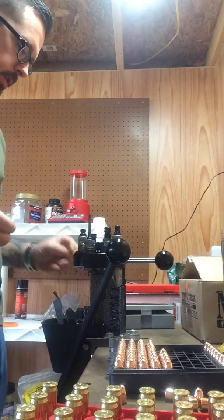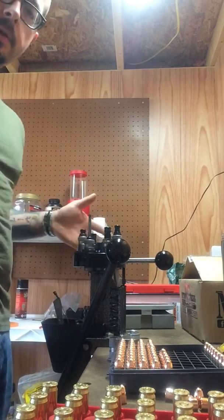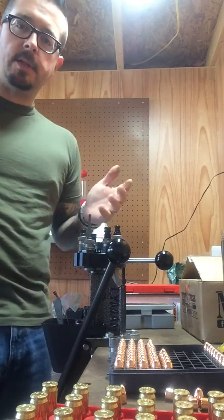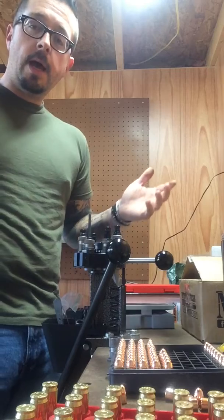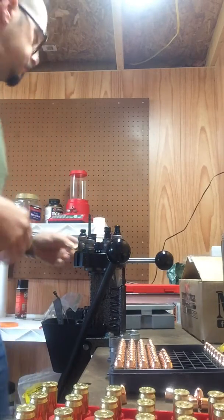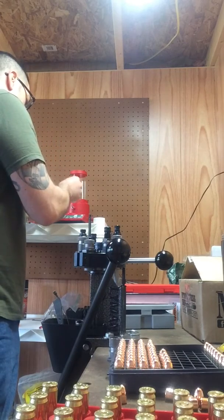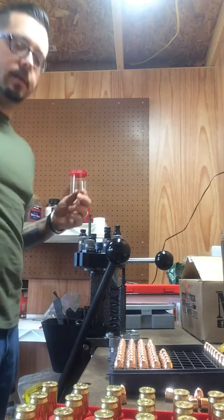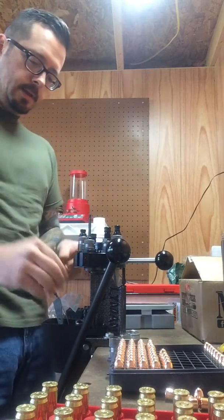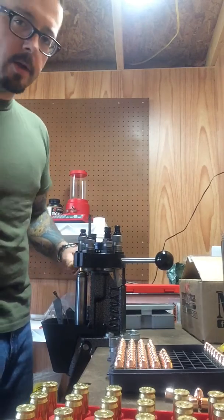I just wanted to shoot this — haven't uploaded anything in a little bit. I will be doing another video on that Savage 10T. I promised it in my initial overview. I've taken it to the range and that thing is stupid accurate. It's the most accurate gun I've got. I've got a couple firearms, I guess you could say, but it's wicked accurate, so I will be doing another video with that.